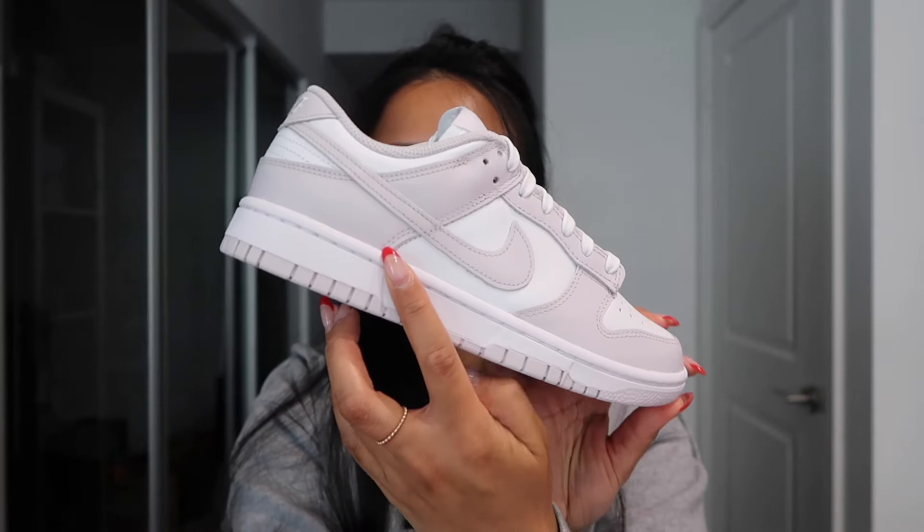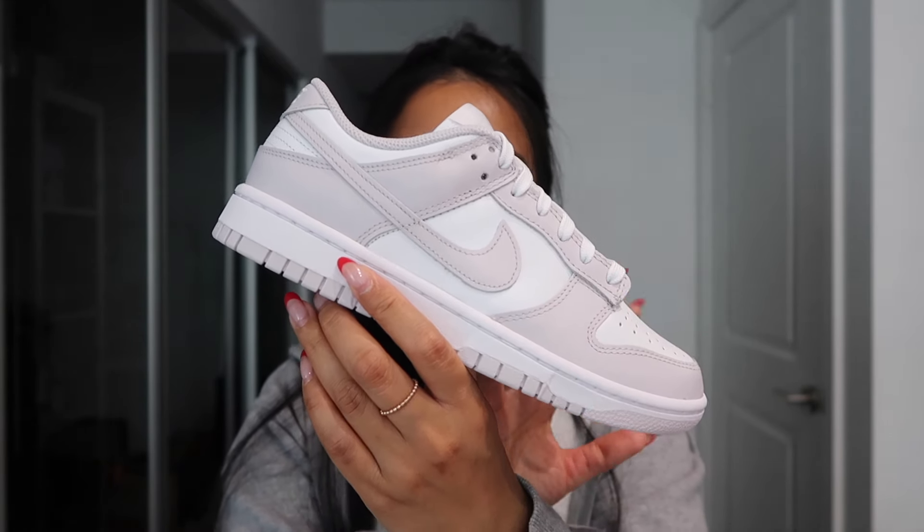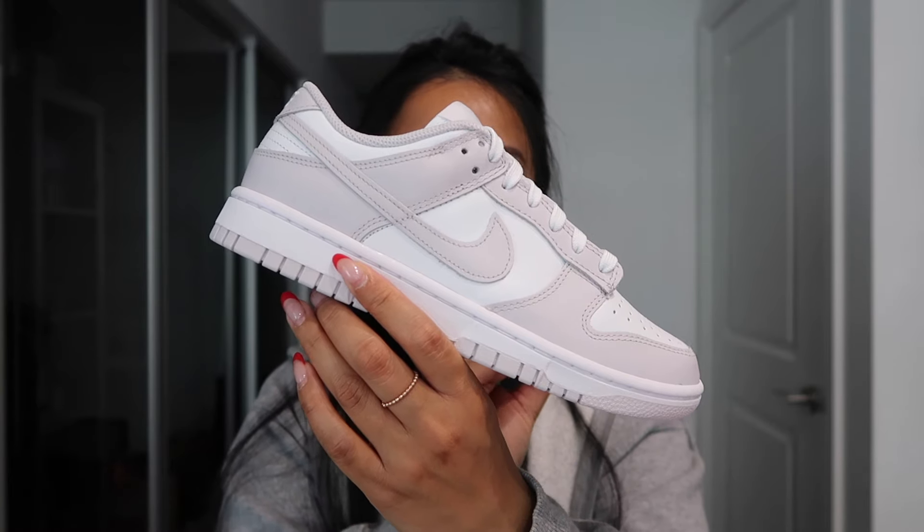These shoes did retail for $135 Canadian. With tax, it came up to $152.55. I would say that these sneakers are true to size. I got mine in a 7.5 and they fit perfect. If you are wide-footed or like a little wiggle room, definitely go half a size up.